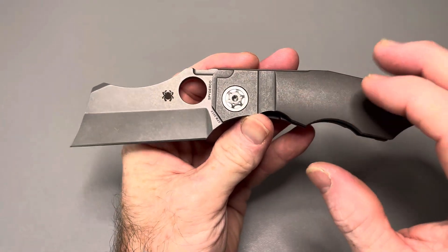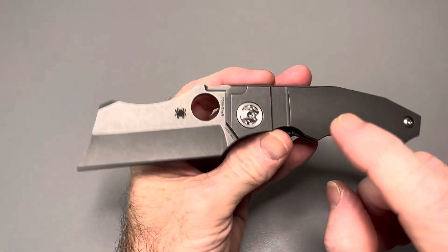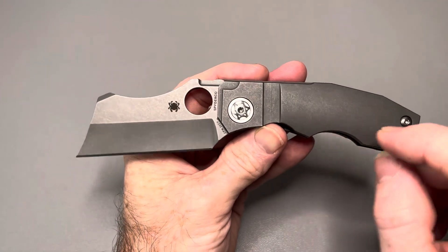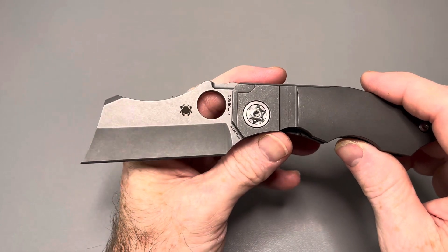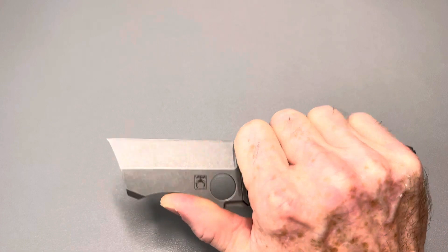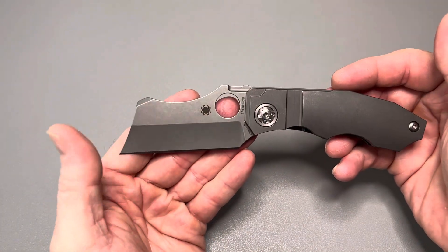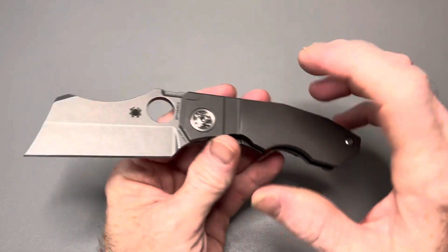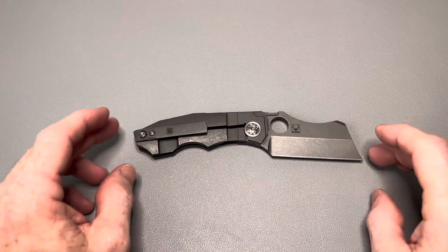I'm going to give you some specs real quick and talk about size comparisons, because one thing I will say about this knife right off the bat is I thought it was bigger. I honestly thought when I got it in hand it would be too big for me and I probably wouldn't like it. But in actuality it's not that big at all — it's perfect for my hand size, perfect for a medium-sized hand in my opinion.